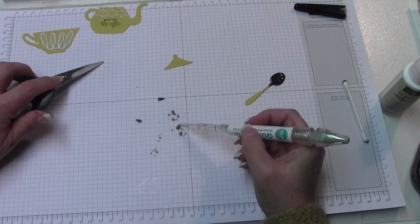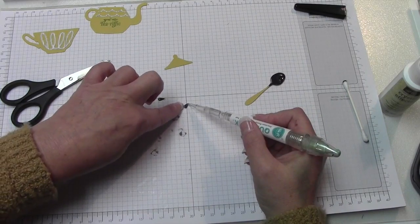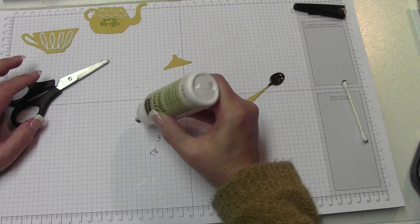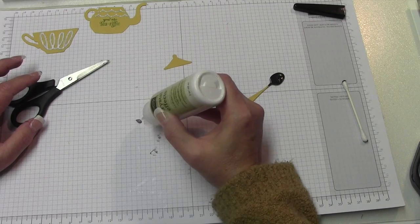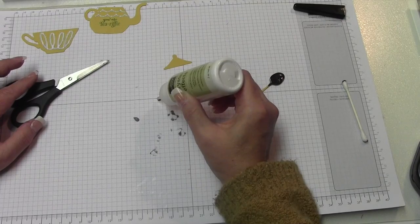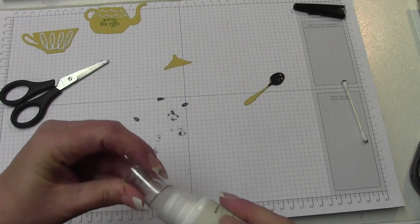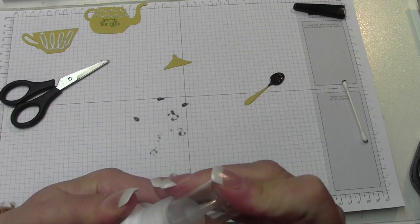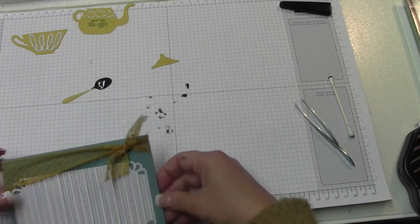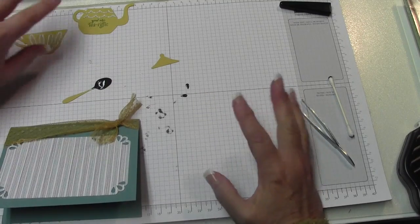I'm going to grab my tweezers to help with these tiny pieces — I used them earlier. I'm going to try to be really careful, not touch them, and just kind of let each piece drop into place. You want an equal amount on each side. You need to let this dry for three to five minutes, so I'm going to pause and take a quick break. I accidentally ripped one teardrop when I picked it up with the tweezers, so I'm only going to use two.